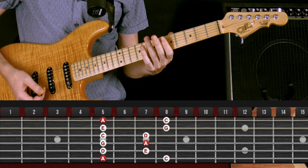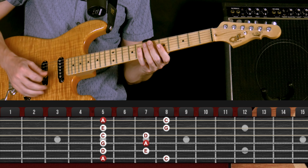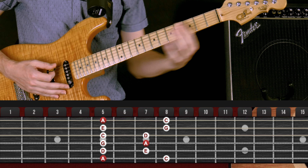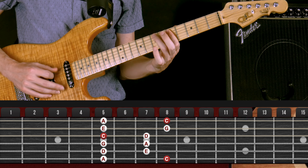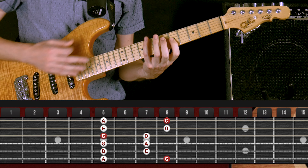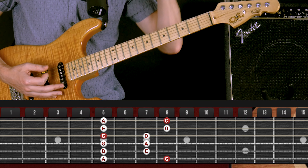Here's the cool thing: this A minor pentatonic scale is also the C major pentatonic scale. When I played A minor, I ended on that A — that A really felt like the home note. Now watch this: I'm going to start from the note C with my pinky. It sounds totally different if I start on the note C, because now you're hearing all those notes in relation to C instead of A. So it's like an ear trick.